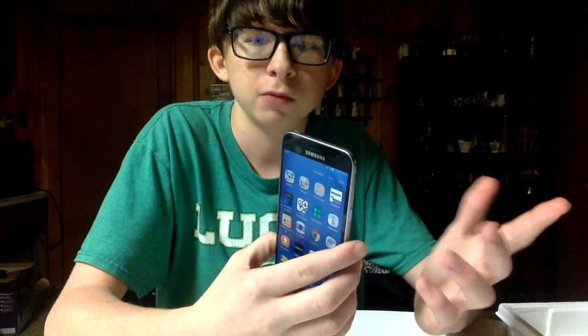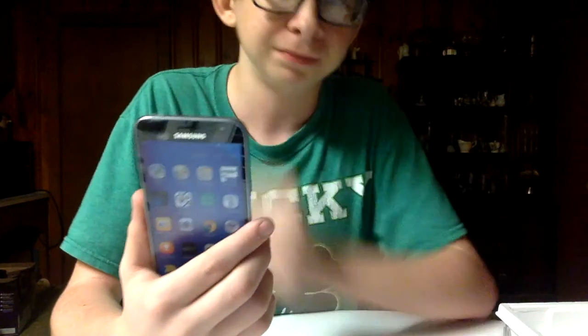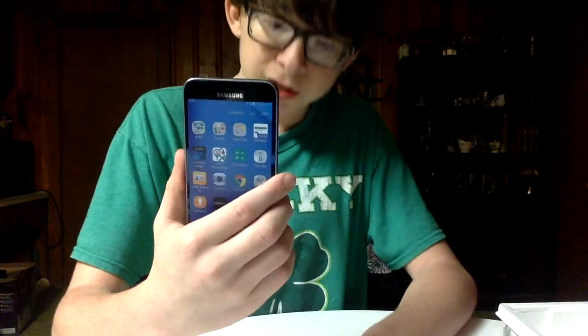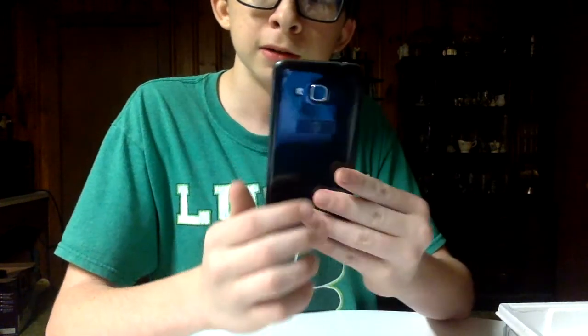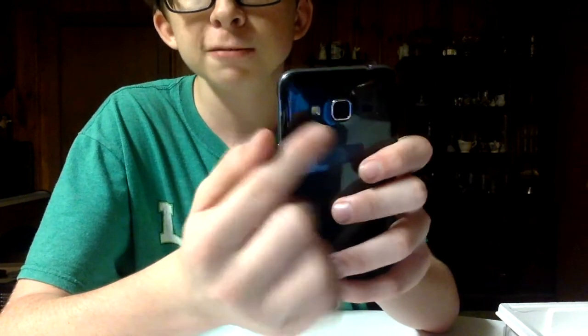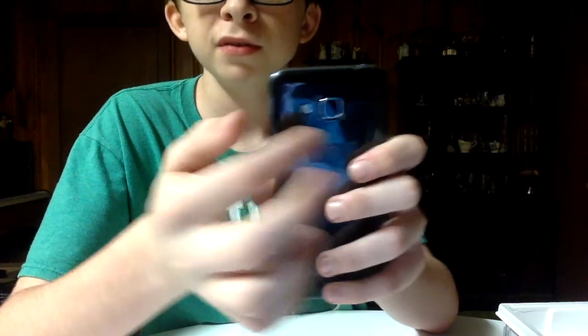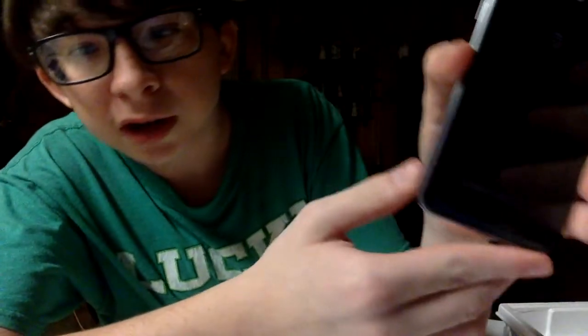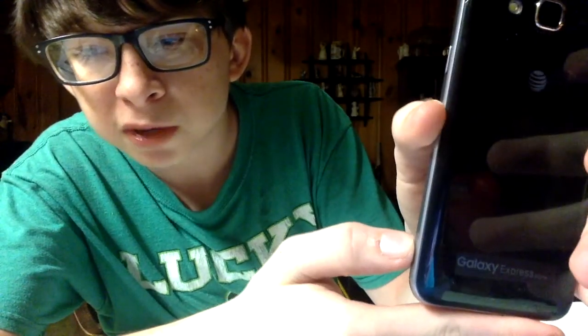Sorry — I have my camera on a mirror effect where it'll be easier for y'all to see so the text doesn't look weird. Let's get to the back. As you can see, we've got the 5 megapixel camera and the flash with your speaker grill right here. This phone is black — the Galaxy Express Prime.